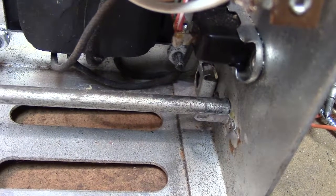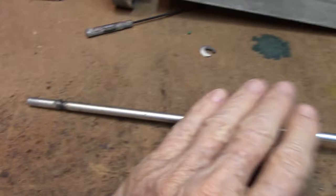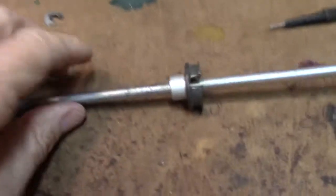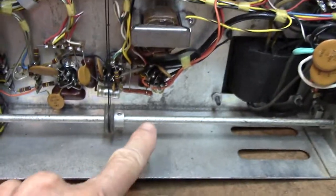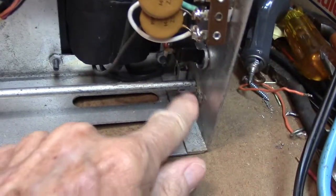The pin usually knocks out pretty easily, no problem. Here's a shaft that's been taken out. On the front side of the shaft is another washer — there's a C-clip right there. You don't need to take that one off. This shaft will actually pull out of the unit as long as you have that pin removed.